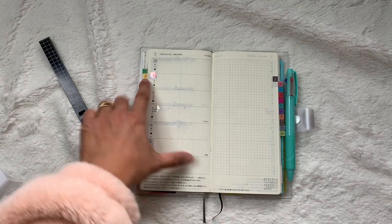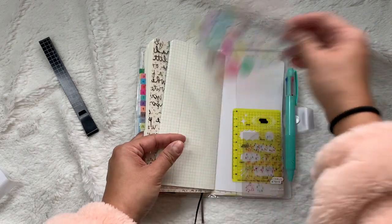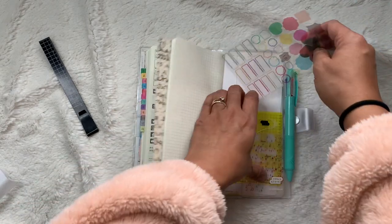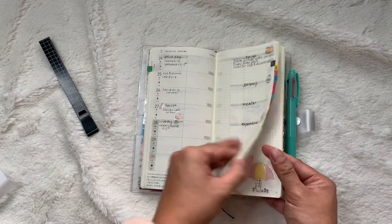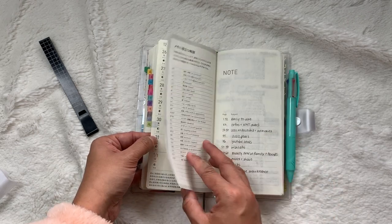These stickers here came with the Hobonichi Weeks. These tabs also came with the Hobonichi Weeks, so they match the front cover and color scheme. The planner runs until January 1st, 2023.